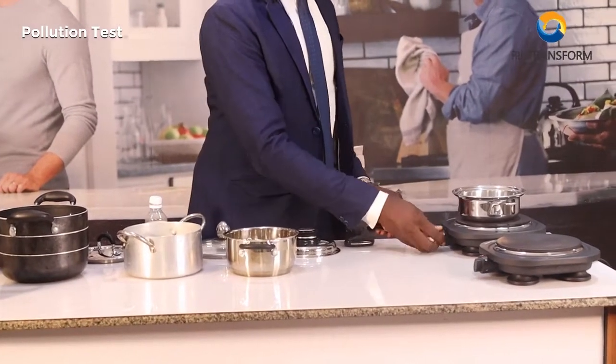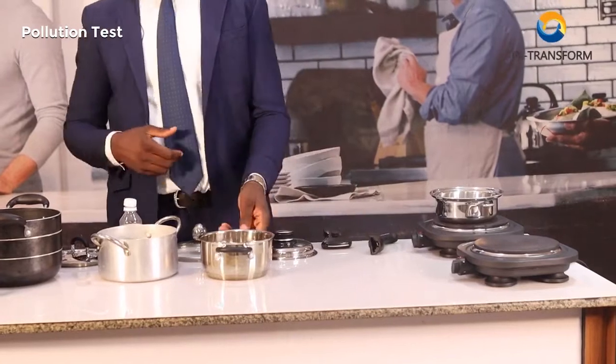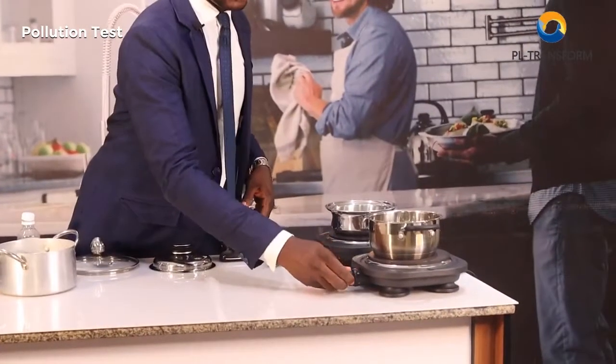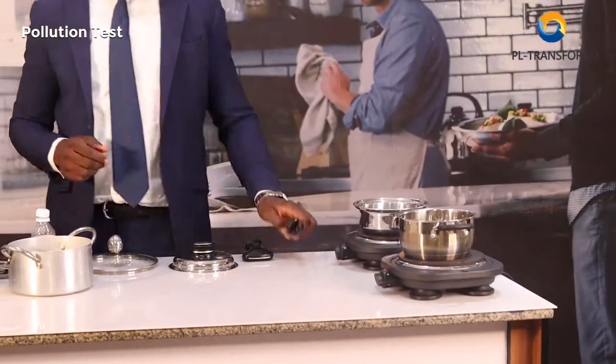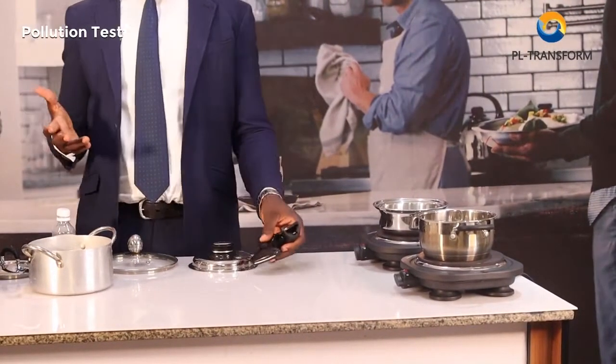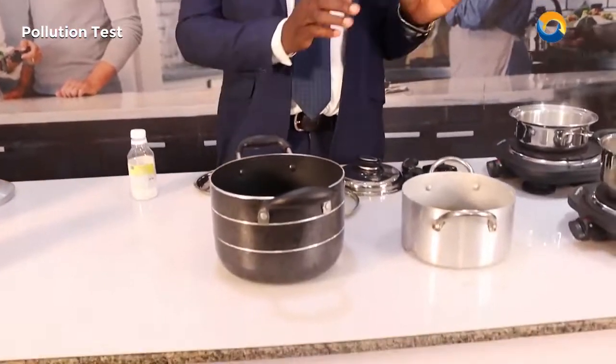I'll put this stainless steel in here and just turn up the heat. These cookwares are going to be boiling for some time to their boiling point. Once it's boiled, I'm going to also boil these two.